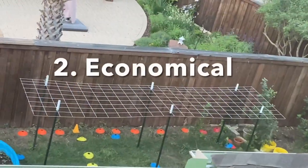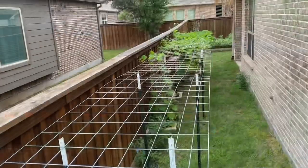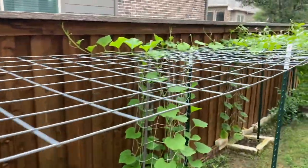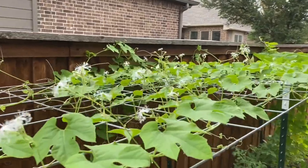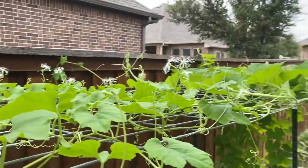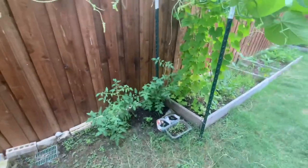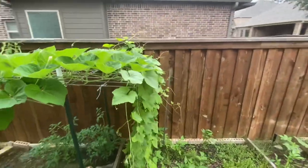For the area of 4 feet by 16 feet, a horizontal cattle panel trellis costs around $50-$60. And if you use it for 5 years, the cost per year would be $10. Or if you use it for 10 years, then it's only $5 per year, which is the most economical one over time. Whereas for the wooden trellis of the same size, the lumber itself costs over $120, and you need to buy some netting too. Even if you use it for 3 years, the cost per year would be around $45.